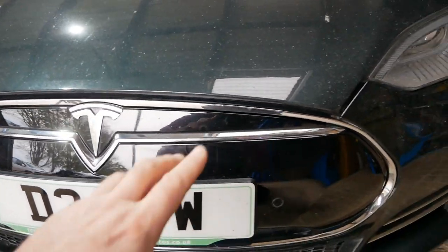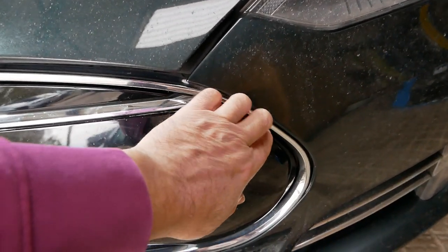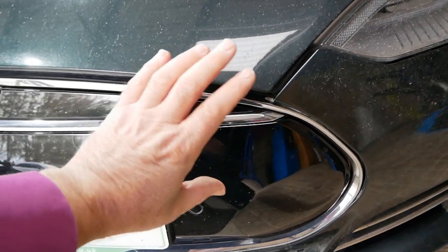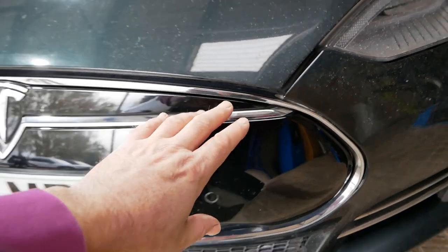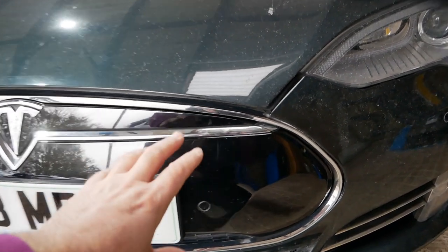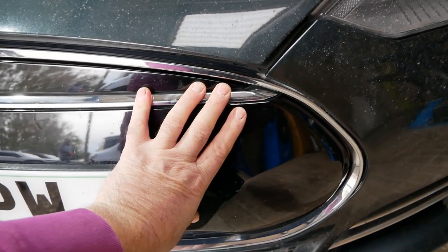You might see videos on YouTube where someone's getting credit cards behind here and pinging that out, but I found that method just doesn't work, particularly when the plastic is cold. It's only about 4 degrees at the moment and these can be quite a struggle to get out.